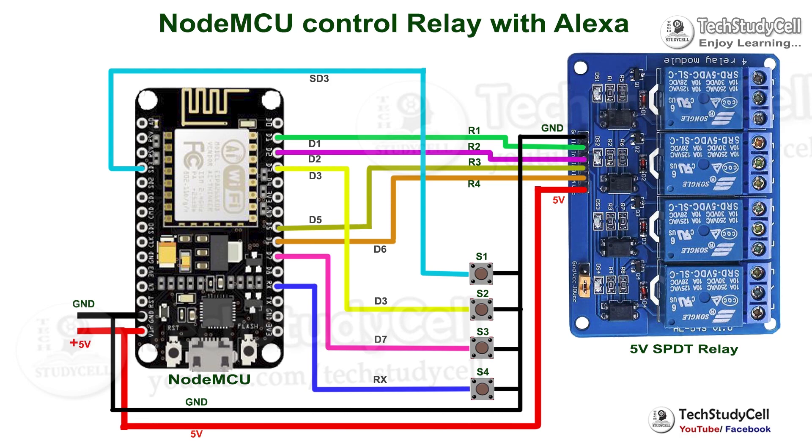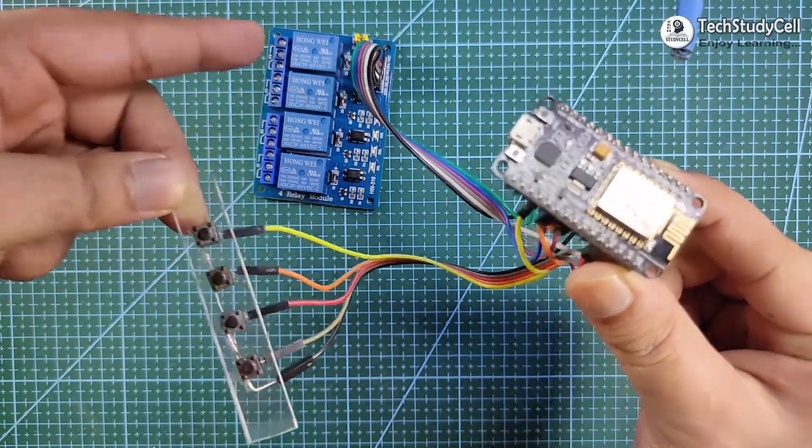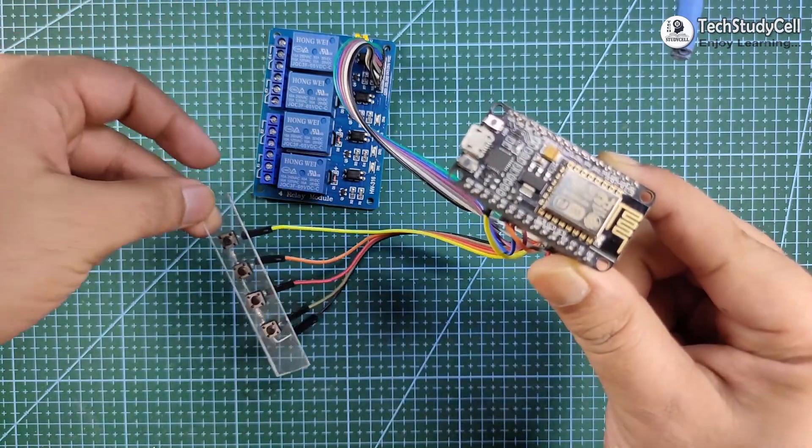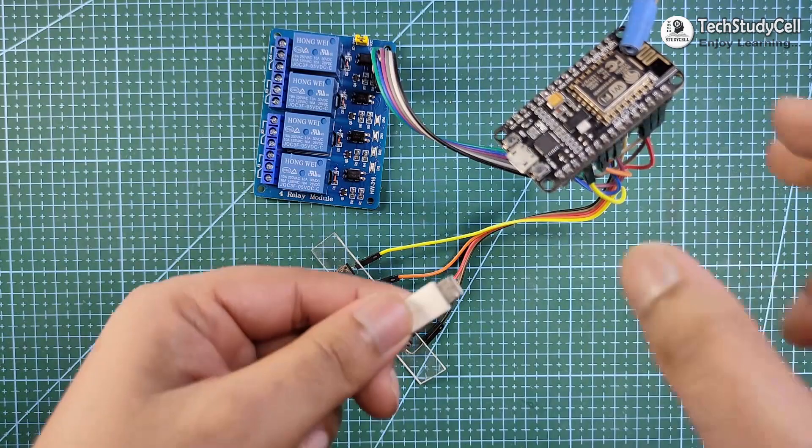You can also download this circuit from our website. I have shared the link in the description. As you can see, I have connected the NodeMCU with the relay module and the push-button. Now I will connect the NodeMCU with my laptop to upload the code.